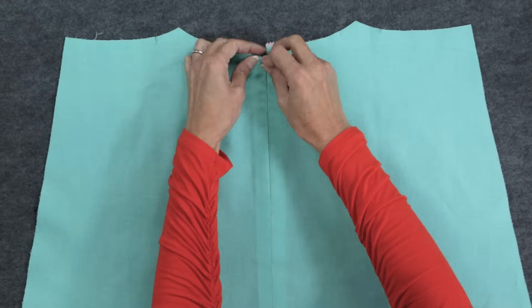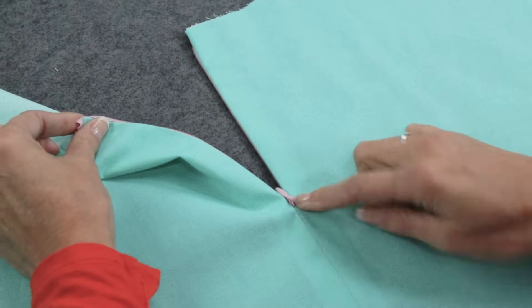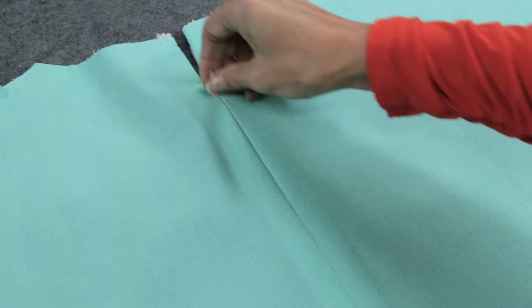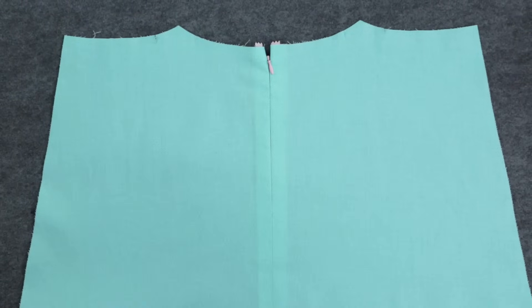So let's take a look at our finished zipper. See how neat the seam below looks? And on the right side, you can hardly see the zipper teeth, which is perfect since it's an invisible zipper. That's how easy it is to insert one. Get expert sewing instruction, free resources, and supplies for your next project by clicking the I in the top right corner of this video.